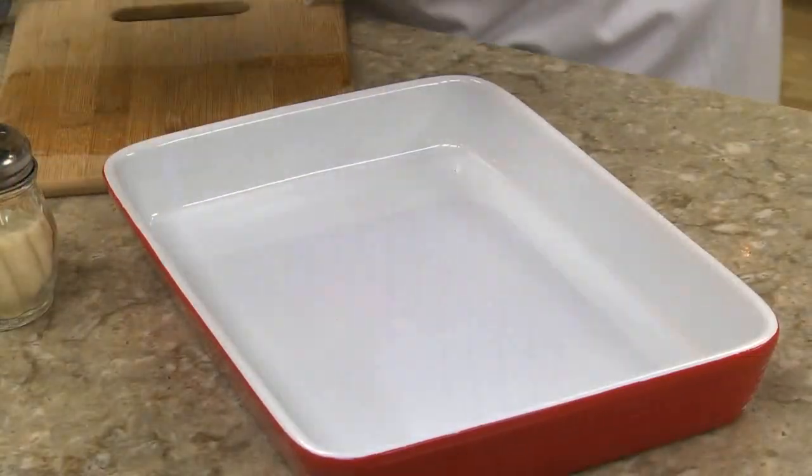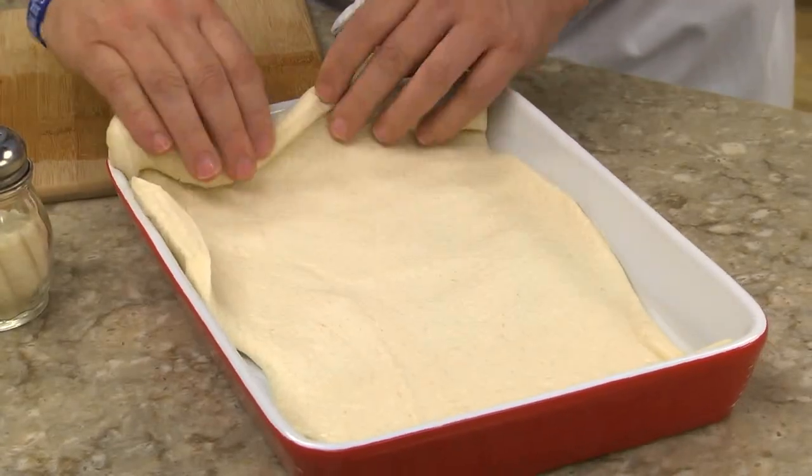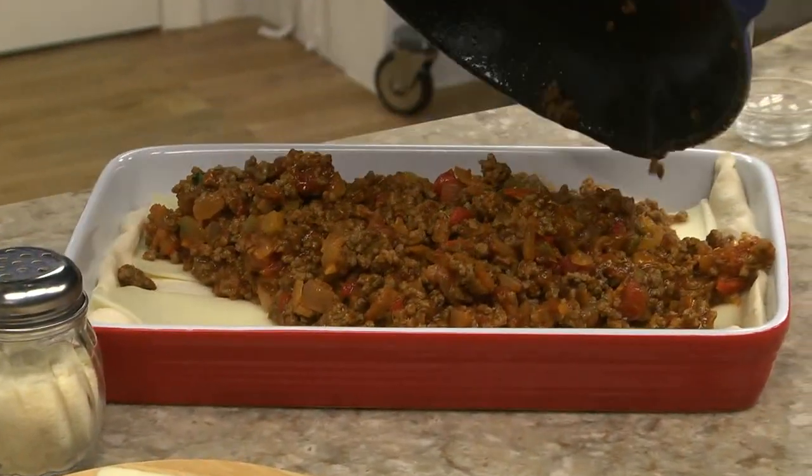While that's cooking, we line the bottom and sides of a 9x13 pan with a can of refrigerated pizza dough. Now we place a layer of sliced mozzarella over the dough before spooning the meaty sauce over it.